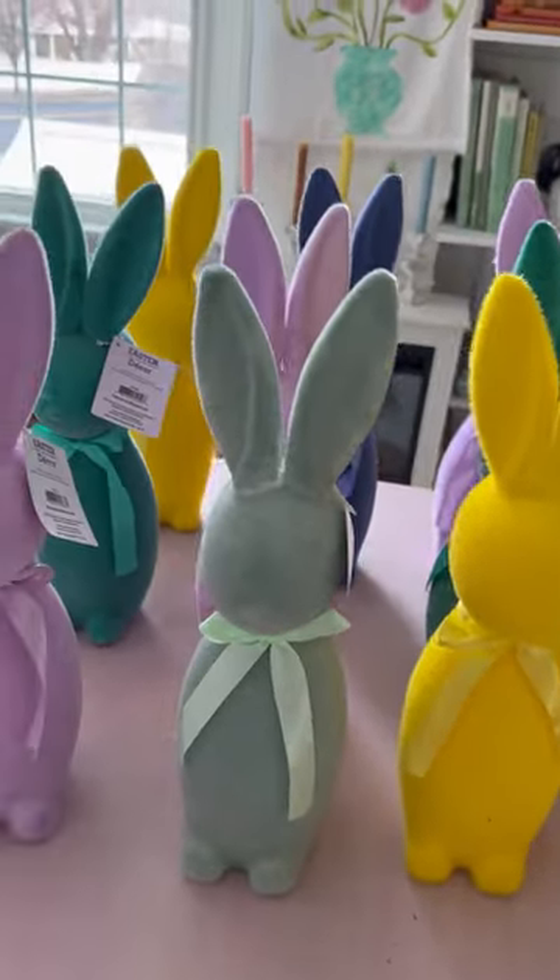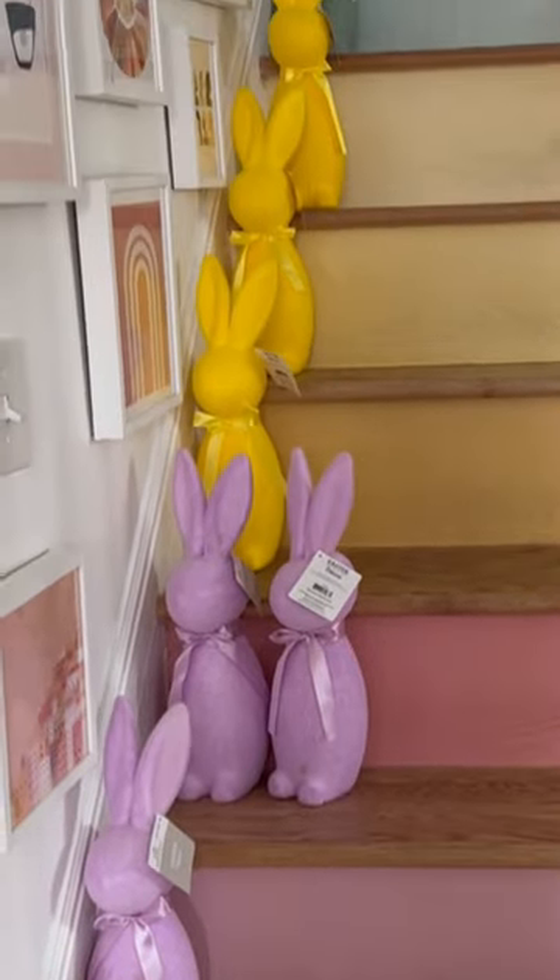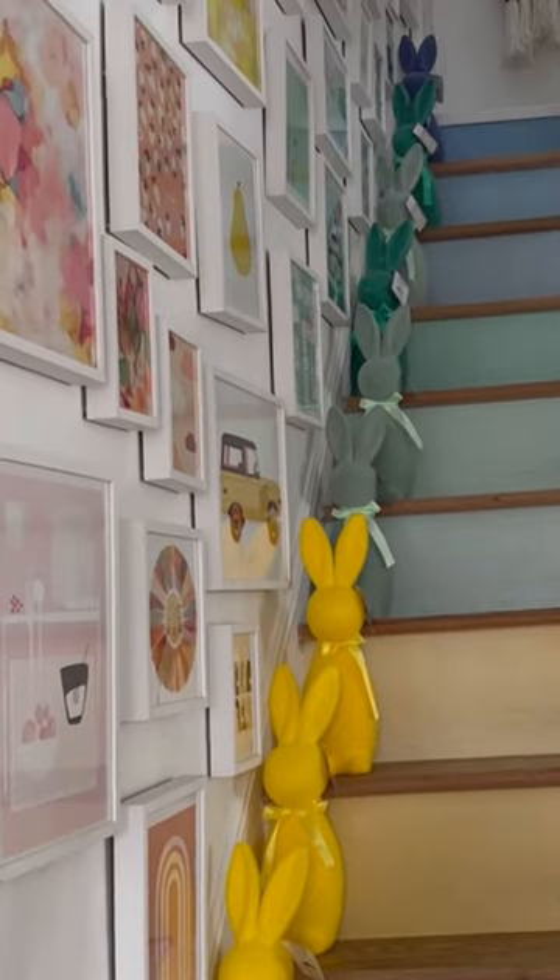I got all of these adorable bunnies from Walmart, and I'm putting them on my stairs to decide which colors are good and which ones I need to paint so they match the rainbow stairs.